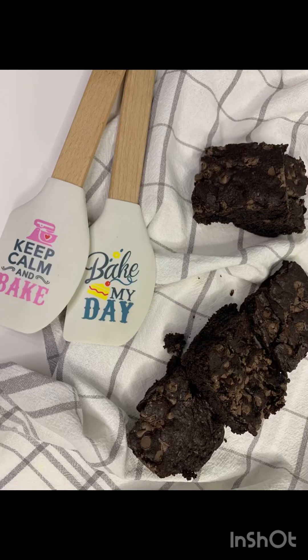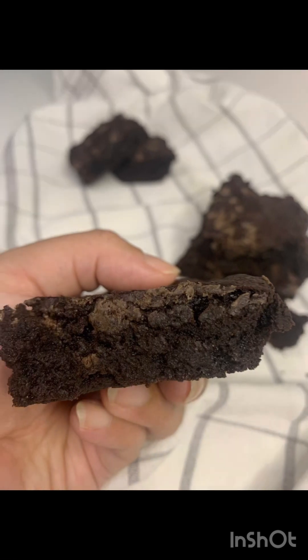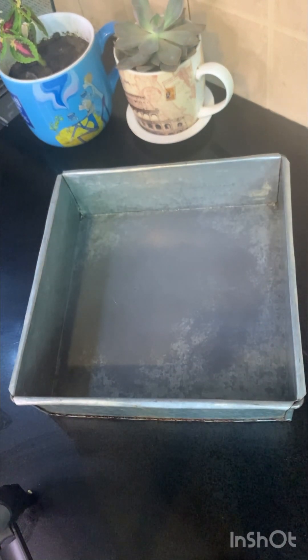Assalamu alaikum friends. Today we will make Fudgy Brownies, and that too without the use of any melted chocolate — we will be using just cocoa powder. Let's start with the oven to preheat. Take a square tin of 8 by 8 and line it with aluminum foil.